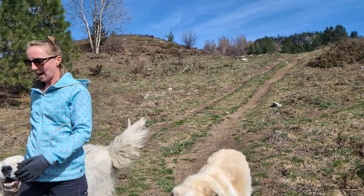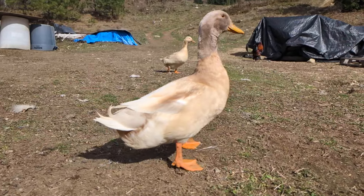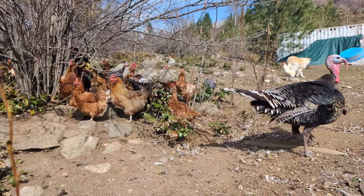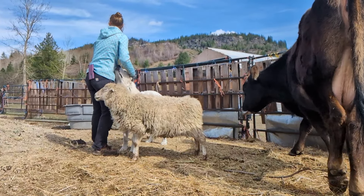My partner Anastasia is a very hard-working farmer. She takes care of all of our animals: the ducks, chickens, turkeys, geese, guinea fowl, guardian dogs, sheep, and of course Mina, our milk cow.